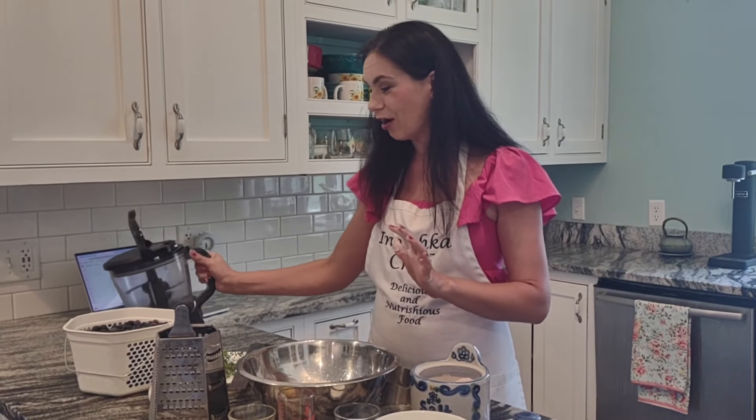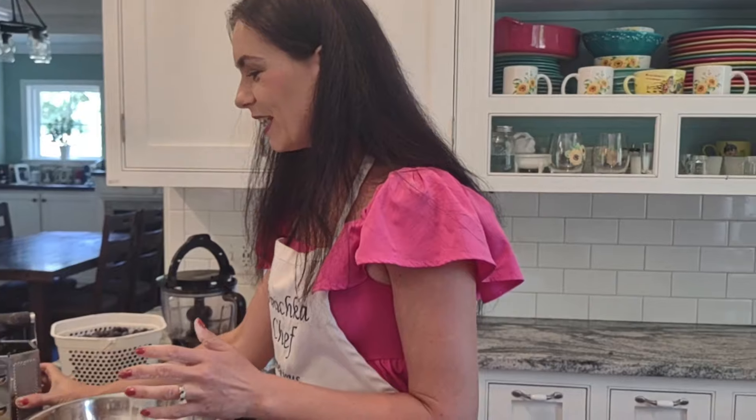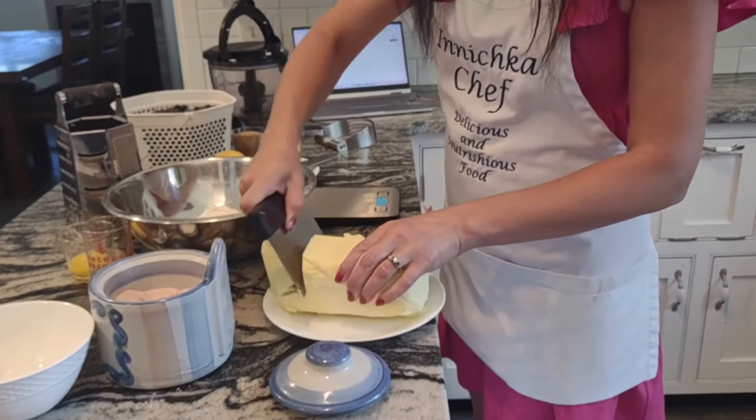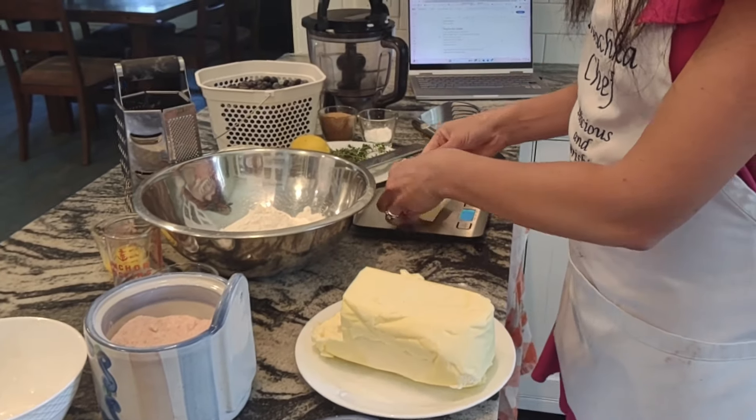To make this crust, all you need is all-purpose flour and cold butter. You can use the traditional way with a pastry cutter, or a food processor as I've done on my channel, but today I want to show you another trick. I'll use an old-fashioned grater — my sister does it that way. With cold, cold butter you just grate it and incorporate it into the flour. That way, if you don't have a food processor, this is the way to go.